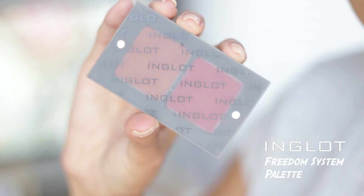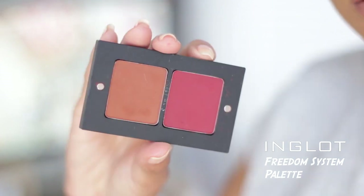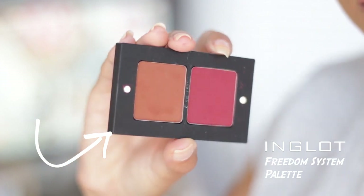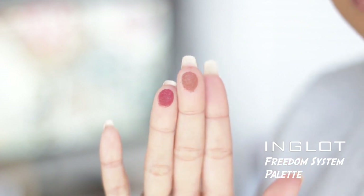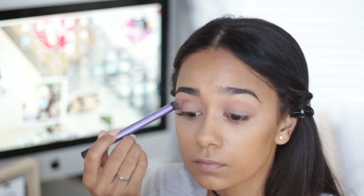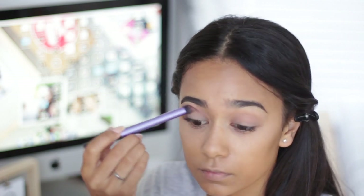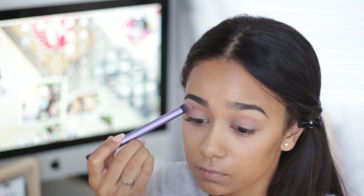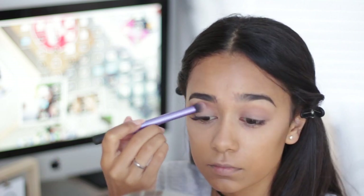I'm going in with my Freedom System palette from Inglot - this is two shadows that I just put together. It's a stunning brown shade and a beautiful red shade. Look how pigmented this is! I'm going to be going into that brown shade in the crease, using a blending brush from Real Techniques. This is a very pigmented eyeshadow so before I pick up any product I make sure that I blend it out quite well.